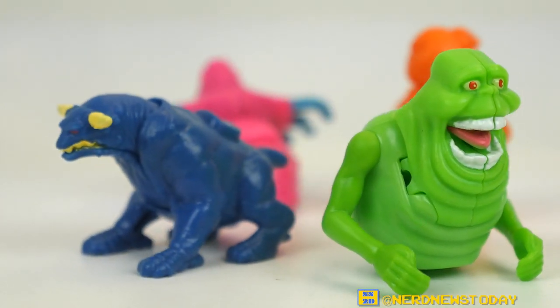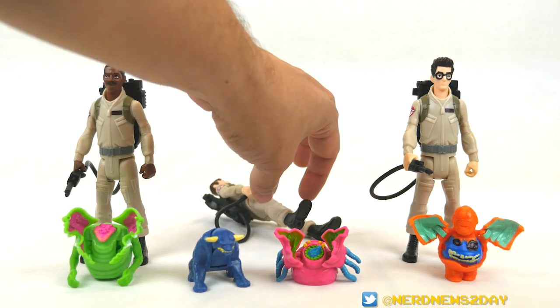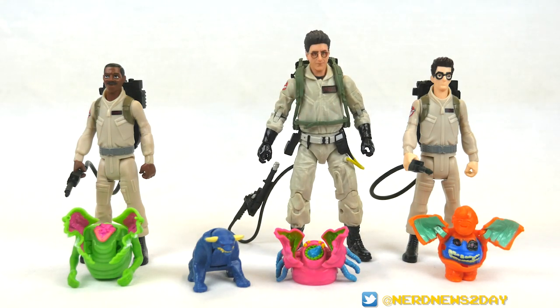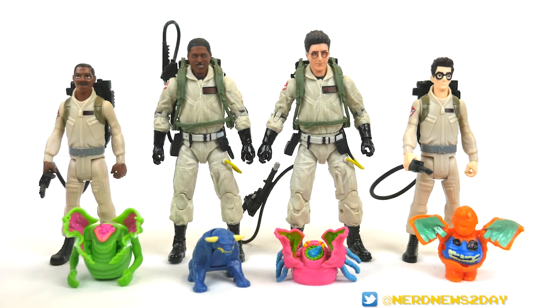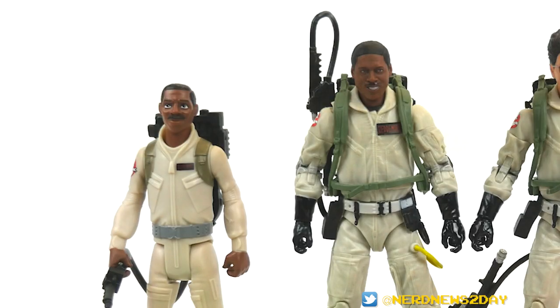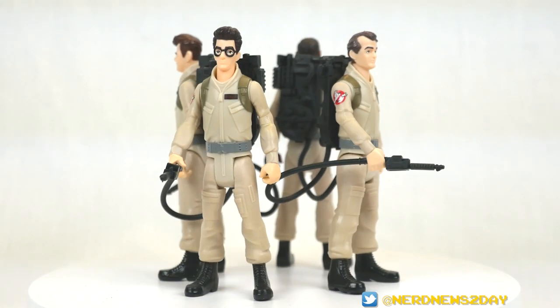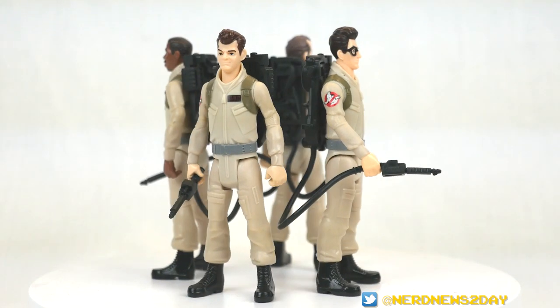One of the last things I want to do is compare these with the Plasma Collection, which is the higher-end figures. I'm going to swap out Peter and Ray and bring in the six-inch Plasma versions to see how they scale up. Obviously the Plasma Collection is the higher-end version — they're going to be better-looking, better articulated, better everything. Surprisingly, not that much of a difference in height, just everything else. You know, they all look pretty decent together. $20 is what the Plasma Collection gets you versus $10 for these. For $10 figures, you can't really expect super amazing quality or anything crazy.